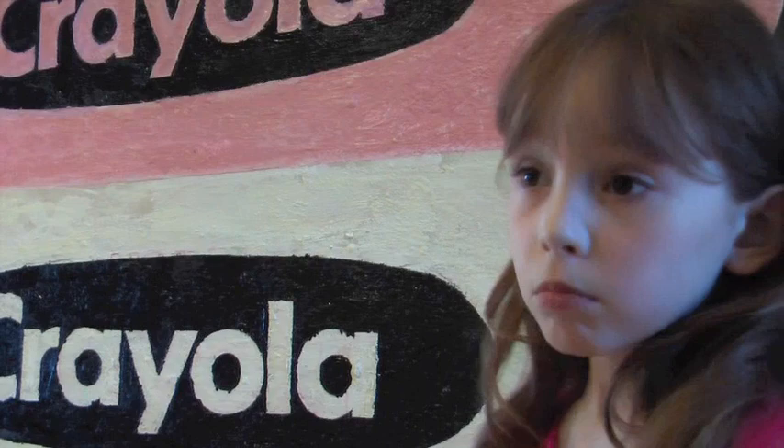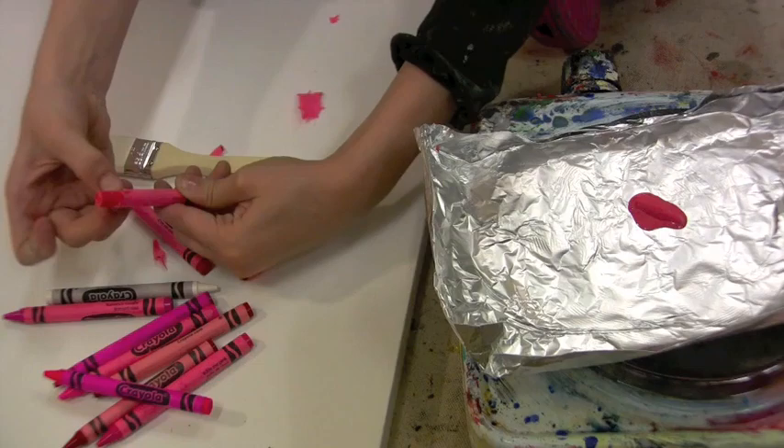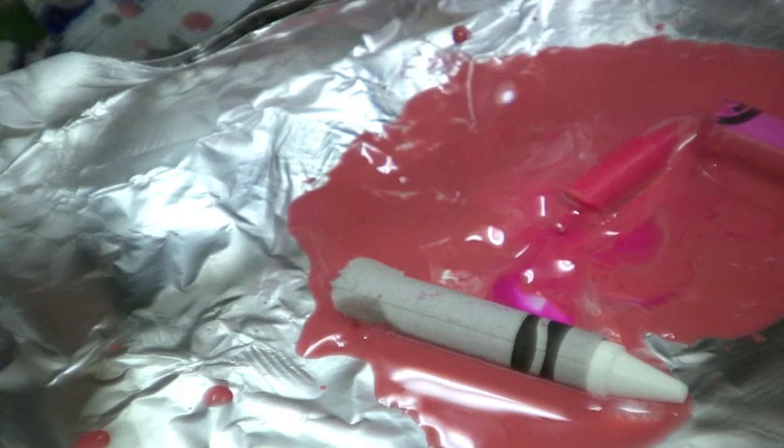And so I took a big huge box of Crayola crayons and I rushed to my studio. I actually melted down the real crayons to do this. And when you paint with that technique it's called encaustic.